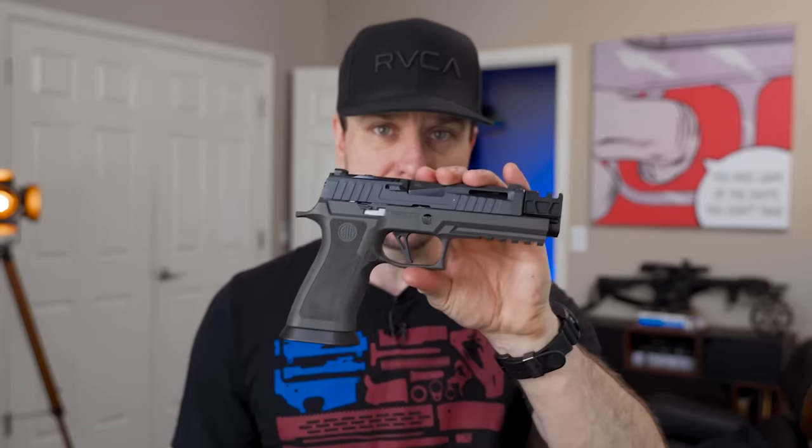The X5 Legion right now retails for about $900 to $1,000, which is not bad. I would say the X5 Legion really competes with a lot of 2011s and other competition guns — that's what this gun is made to be, a competition gun, not really a self-defense or nightstand gun. My goal is to make this shoot flatter than the actual X5 Legion.